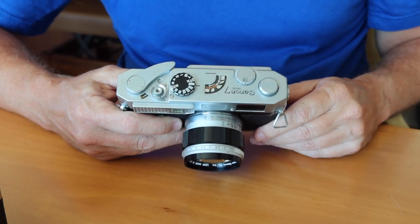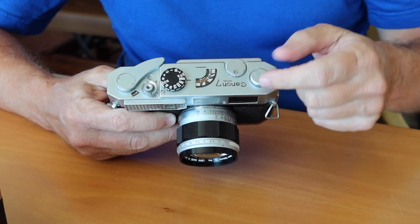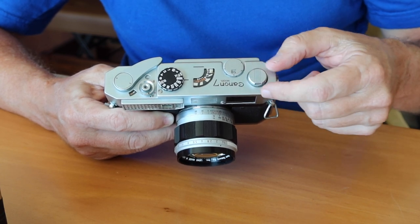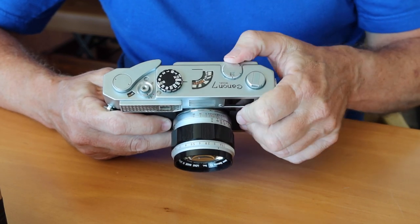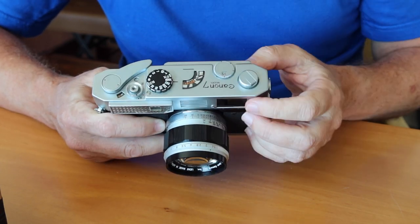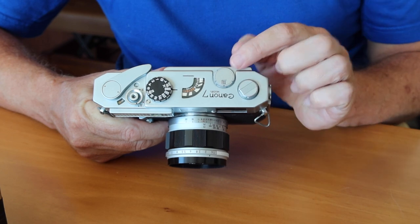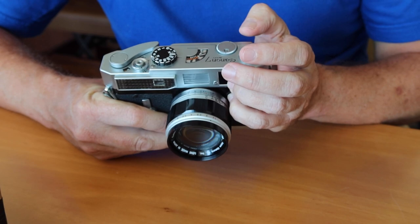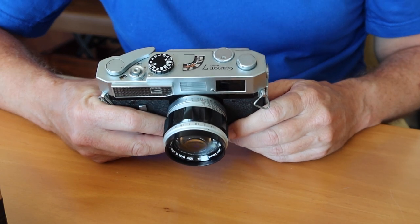At the top of the camera the layout is very simple. We have the film rewind dial — the first version Canon 7 has a smaller dial, while the later versions featured a larger rewind knob that made it easier to rewind the film. Here we have the frame selector dial with a selection of frames from 35mm, 50mm, to 85mm and 100mm. When you make this selection you'll see two different sets of frame lines inside the viewfinder. And finally, the 135mm lens — these were the most popular lenses which Canon sold in those days.